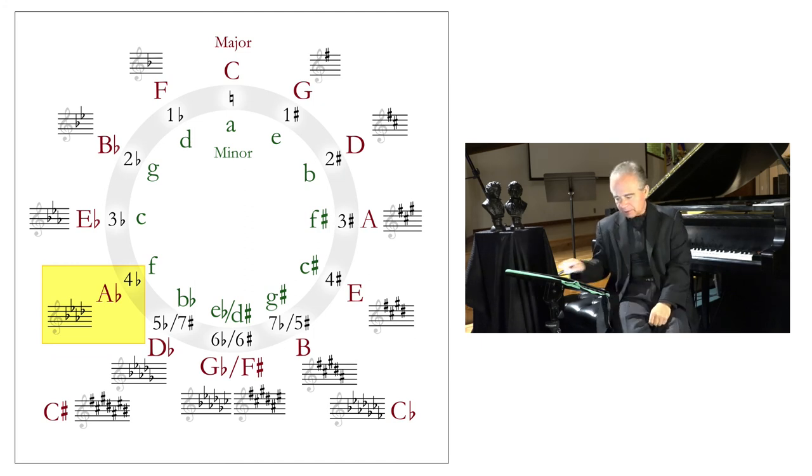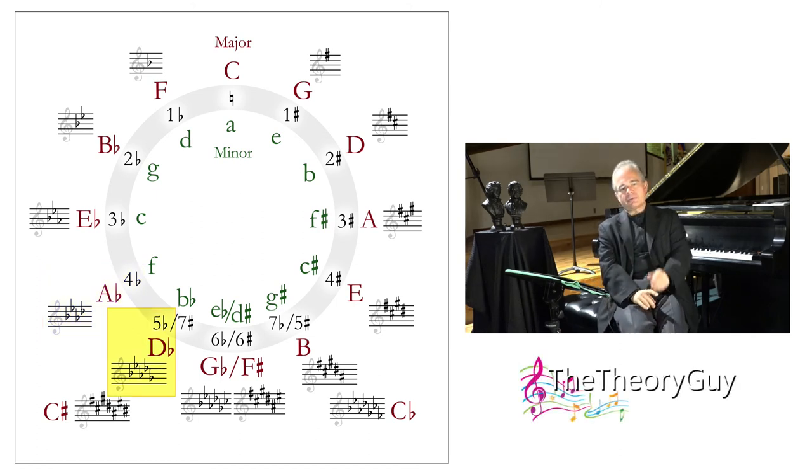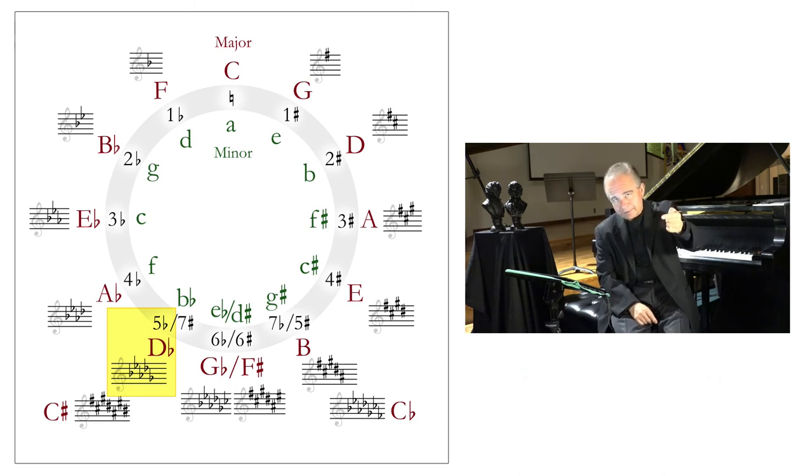Another perfect fifth down from A flat takes us to D flat major. D flat major has five flats in the key signature — B flat, E flat, A flat, D flat from prior keys. The new one is the fourth degree in D flat: D, E, F, G — so G flat would be our new flat. You can see all of these on the tablet as I keep talking.